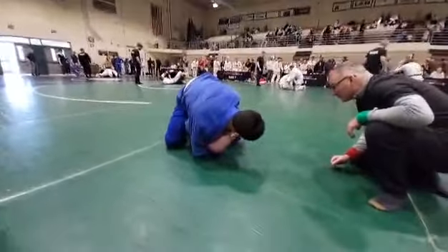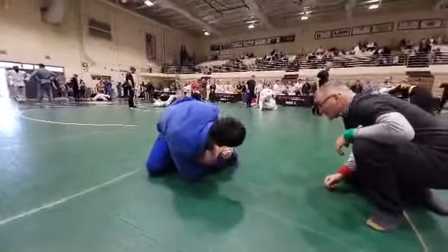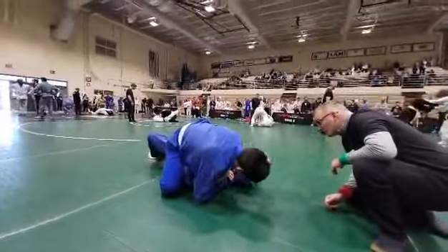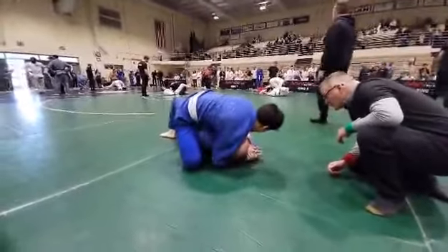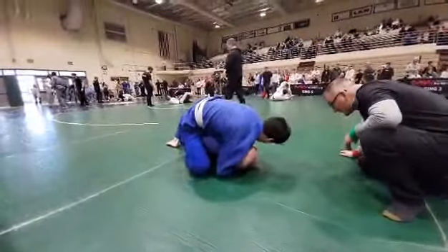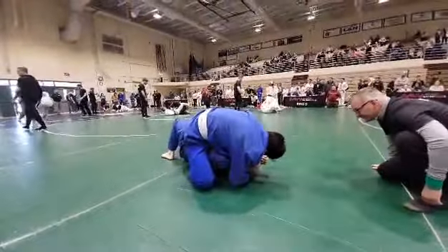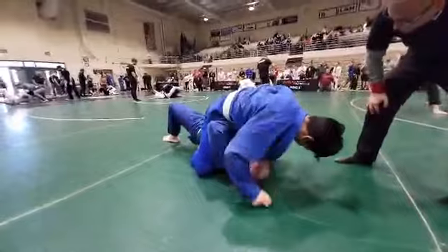Work the elbow escape, the hip escape. There you go. Get him down on your hips.